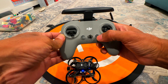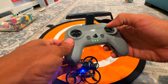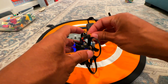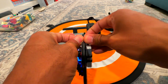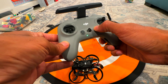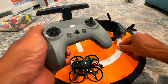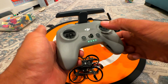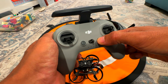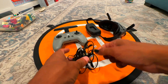Now power up the DJI remote controller. You also want to update the firmware — there's a new firmware update available. Take the battery out of the O3 air unit or the Pavo Pico and turn on the remote. Put it into binding mode by pressing and holding the power button for about two to four seconds until it's flashing and looking for something to connect to.